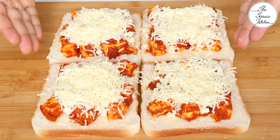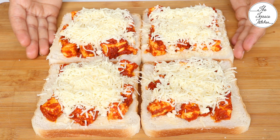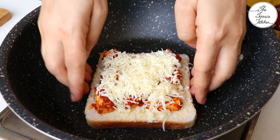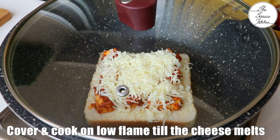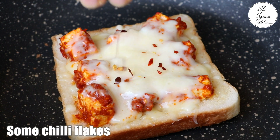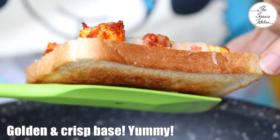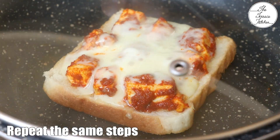If you want to bake these in your OTG, preheat at 180°C, pop them in and keep them inside till the cheese melts. Alternatively, take a pan or tawa — you can also use a tawa if you have a lid that fits, because we're going to cover this toast. Place your toast inside, cover, and keep the flame very low so that the cheese melts and at the same time the base becomes crispy and doesn't burn. Sprinkle some chili flakes; if you don't have chili flakes you can sprinkle red chili powder or totally skip it. Look at the beautiful golden base.